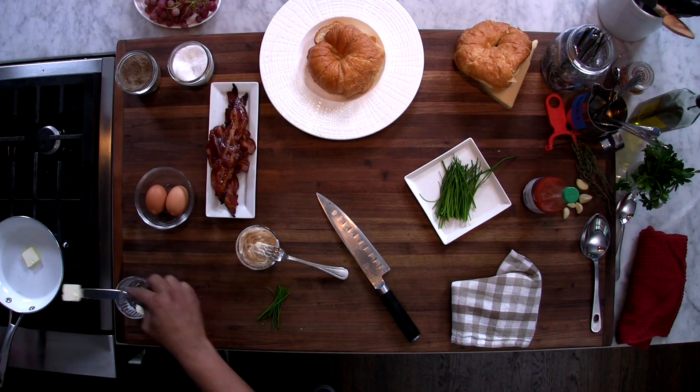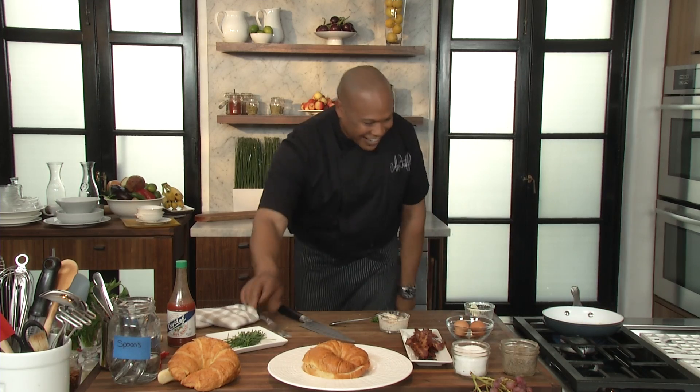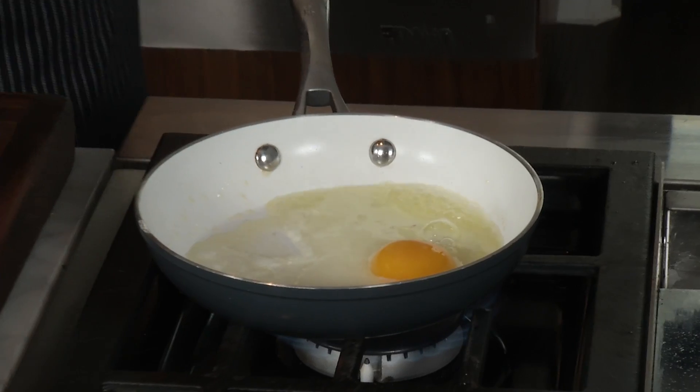Olive oil, butter blend. Oh boy, look at it talking right there. Crack the egg. We're gonna let that egg go ahead and fry up there a little bit.